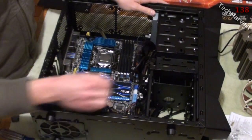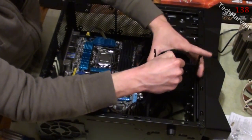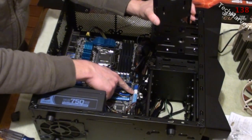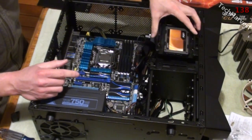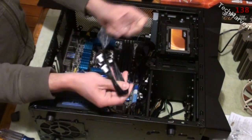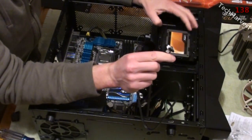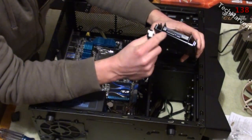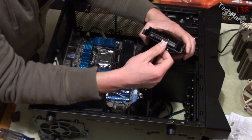There we go — connectors pointing towards the back, and it slides right in. Now all we have to do is connect it to the power supply and to the motherboard. We're going to use the six gigabytes per second SATA port, so let's start with the SATA cord. I'll open the package — there are two, we'll just use one. I'll take the right-angle side and plug it into the back. There are two plugs: the larger one is for the power supply and the smaller one is for the SATA connector.